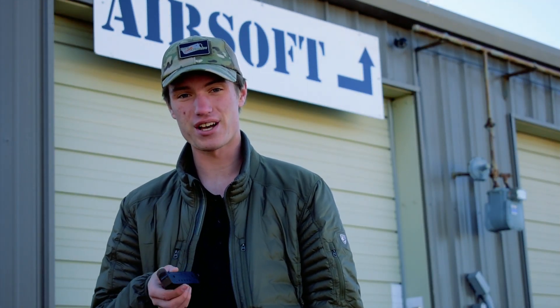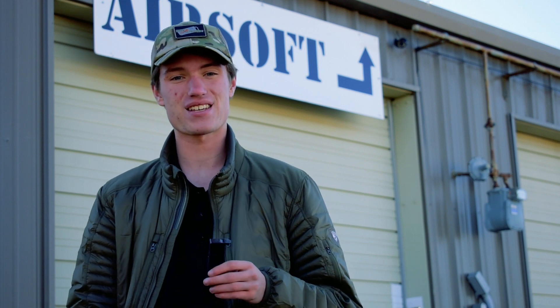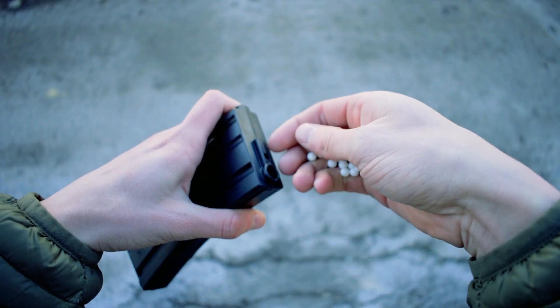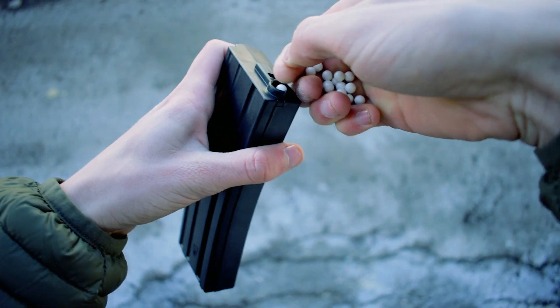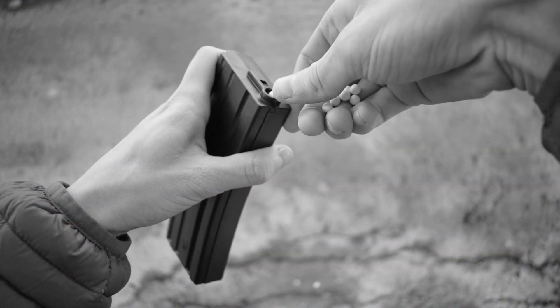So let's see what a Speedloader does. Essentially, these guys are designed to fill your magazines quickly and efficiently, much more so than trying to load them by hand. Trying to load a magazine by hand can be difficult and inefficient, which becomes a problem if you're out on the field and you need a quick reload.